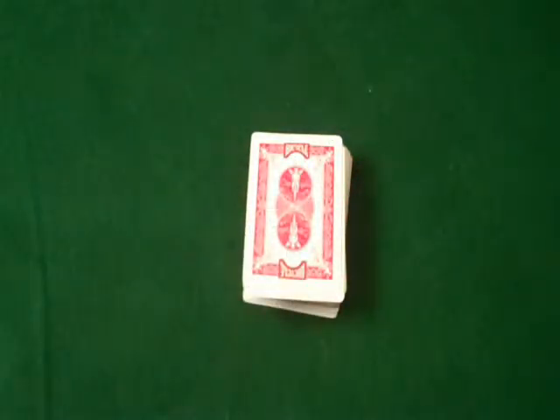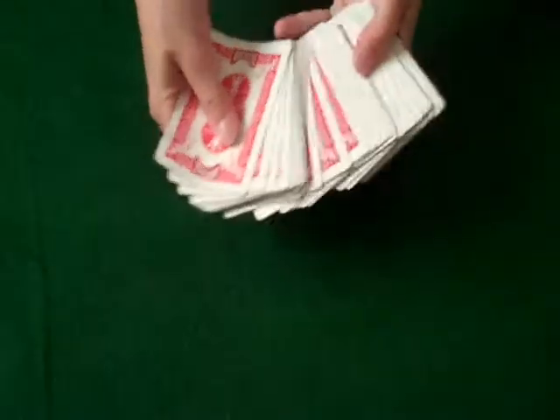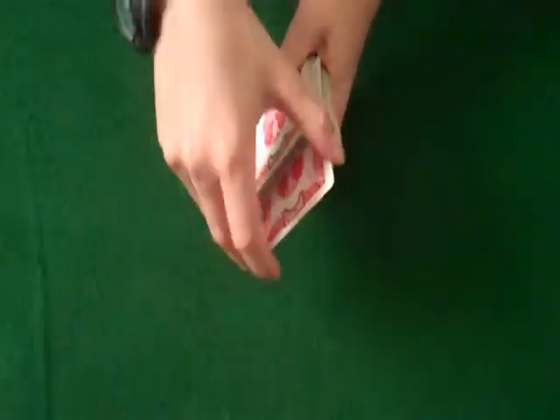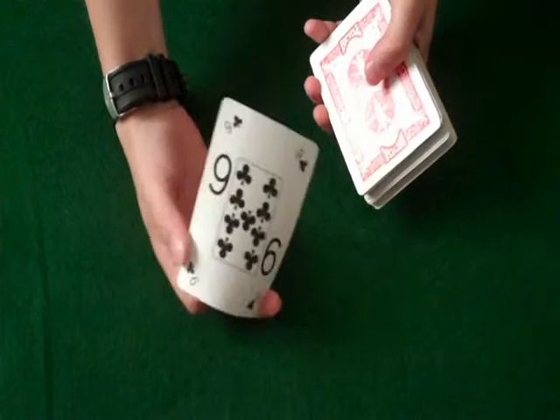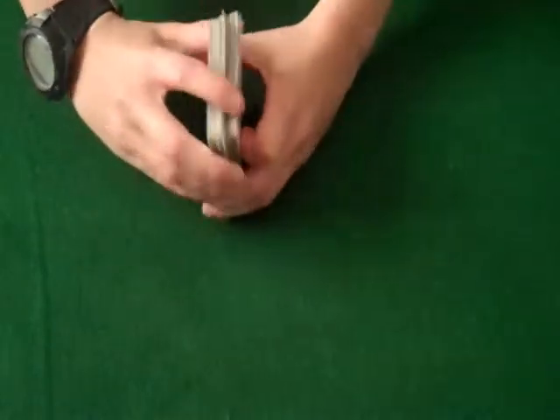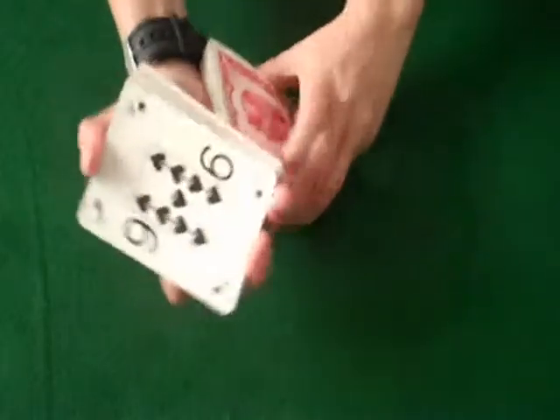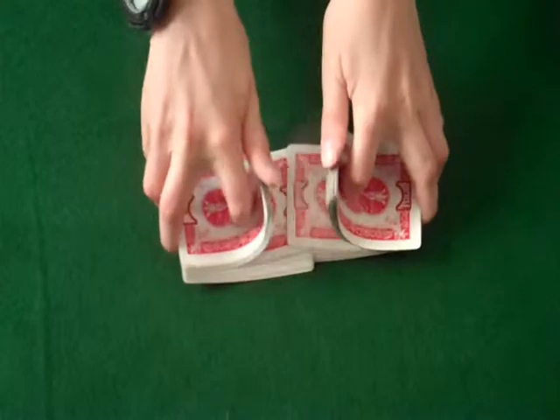This trick is simple, so it's not going to be hard for you beginners out there. What you're going to want to do is start by having a spectator pick a card — say they pick the nine of clubs. You can either have them put it somewhere in the middle and do something like a three-roll control — I'll do a video on that — or just any way you want to get it on top. You can also put it on top and then give it a shuffle, and make sure it stays on top.